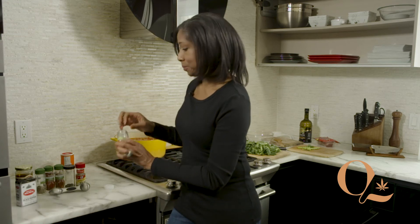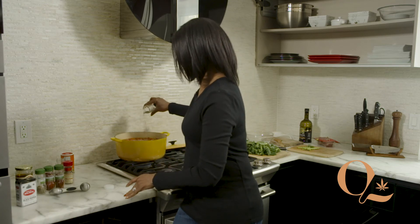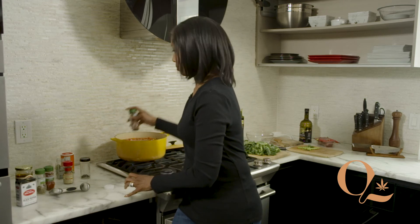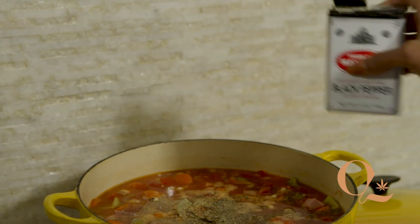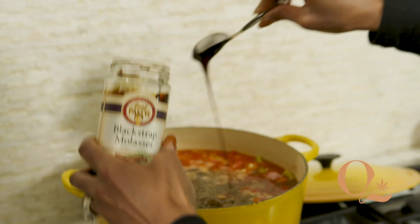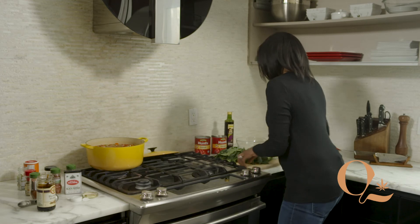Also, just like mama, I don't measure anything. So I'm going to put in a couple of bay leaves, a couple of sprinkles of oregano, basil, chili powder, paprika — this one is smoked — some thyme, a generous sprinkle of black pepper, and one tablespoon of black molasses. One more stir, and then our final ingredient: the collard greens go in last.